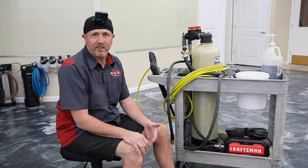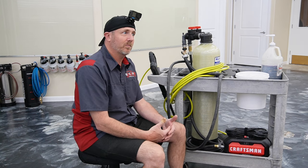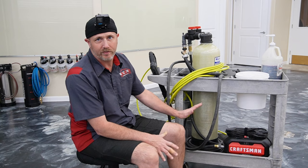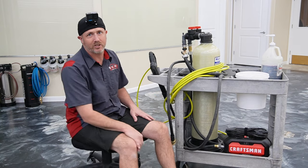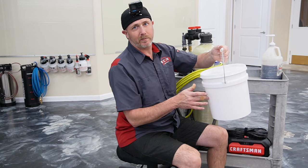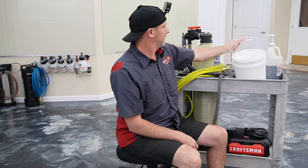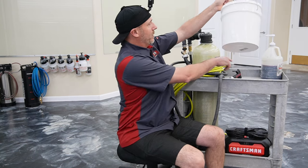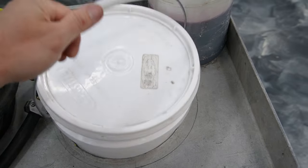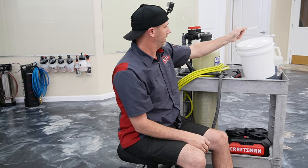You definitely don't want to be using anything real high pressure when you're pressure washing vehicles, so that's more than enough pressure to get the job done. This bucket here is a two-gallon bucket from Home Depot. It fits in there really nicely — I was able to cut a hole and set the bucket in. The bucket has a lip on it and that's what catches it and keeps it from falling through.